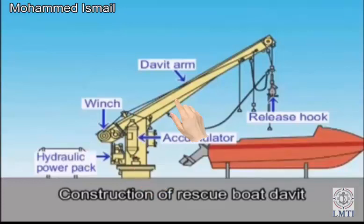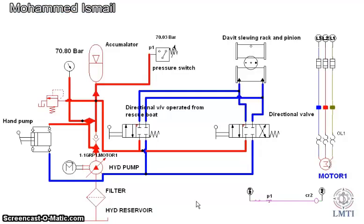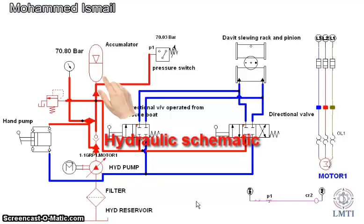Davit Arm. Release Hook. Rescue Boat. Outboard Engine. Accumulator.